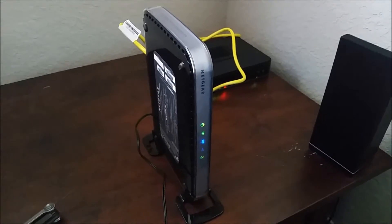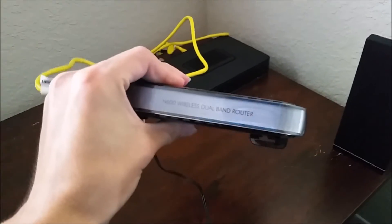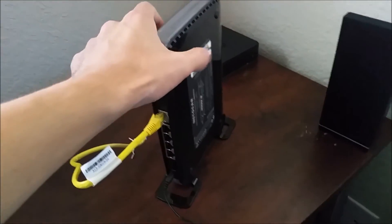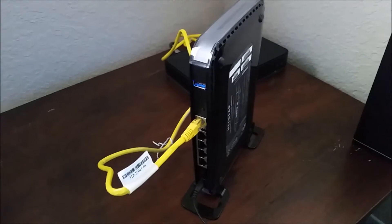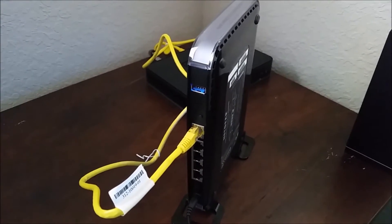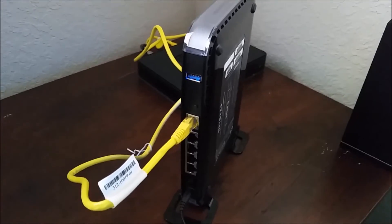Alright, I've got the Netgear N600 router right here in front of me. I had set the password and the name a long time ago and I actually made the name of it invisible, and I don't remember what the name was, so I have to reset it.